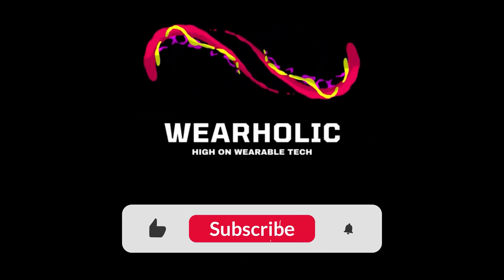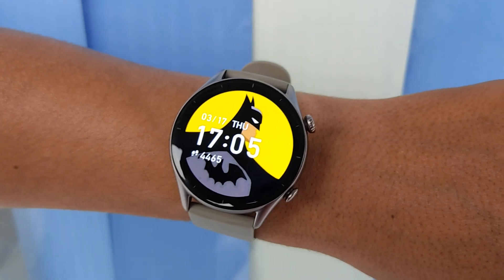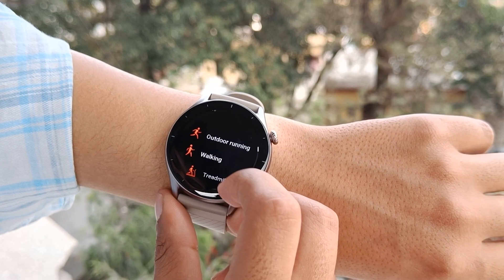But before we proceed any further, I want you to hit that subscribe and like button so you don't miss out on other interesting videos, shots and posts that we upload on our channel.